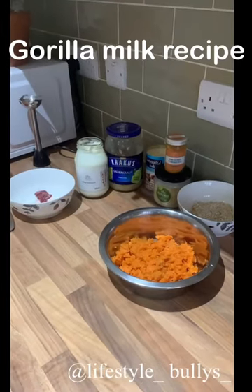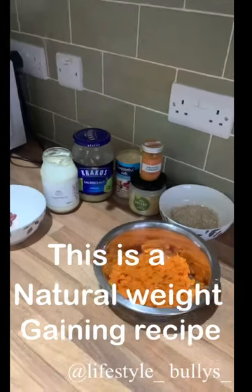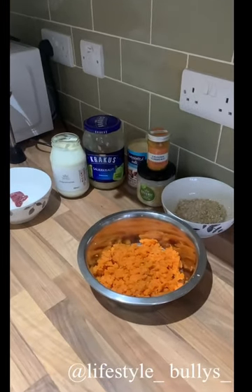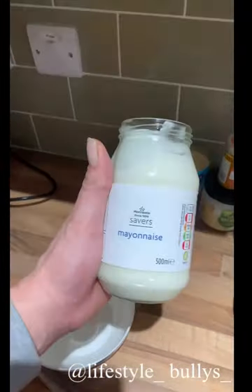Today we're going to show you a way of building muscle and fat on your dog without using any supplements like Dyne, Gorilla Max, or anything like that — completely natural, nice and cheap, and easy to make at home. Your dogs will love it.